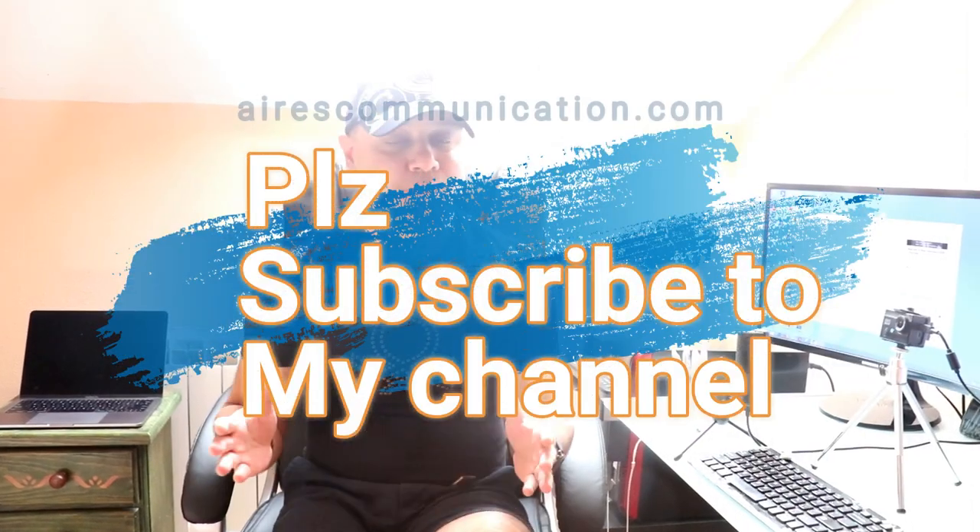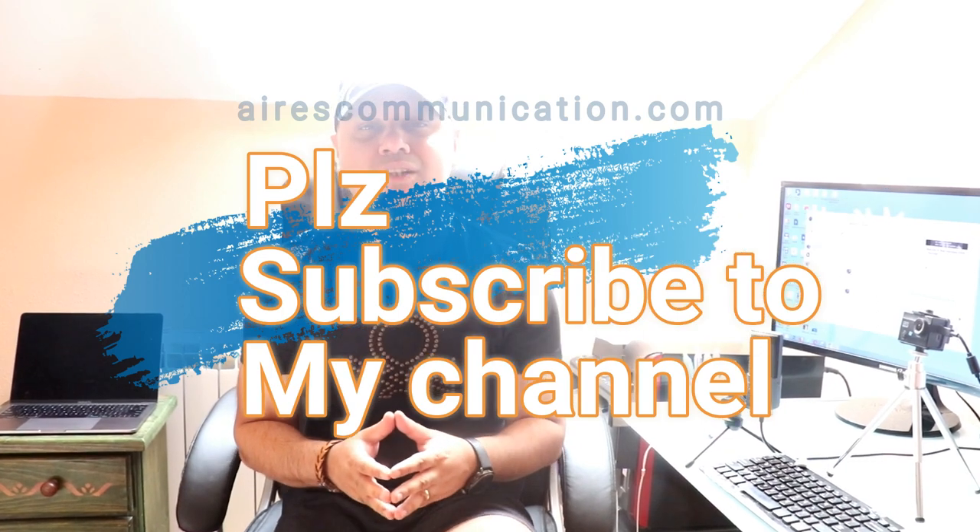Okay guys, if you like this video, please do subscribe to my channel. If you liked this segment, please give me a thumbs up. As always, for more information, go to Ask Communication at www.askcommunication.com. Have a lovely evening, take care, till then bye-bye.